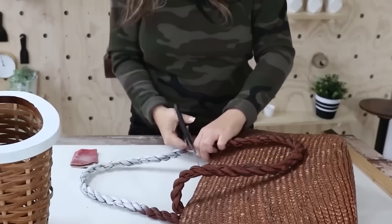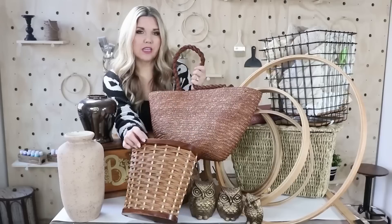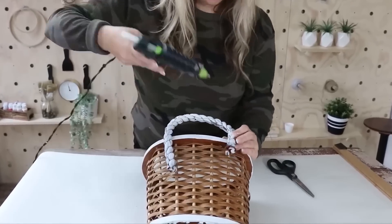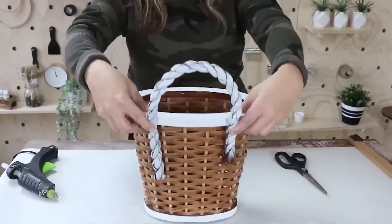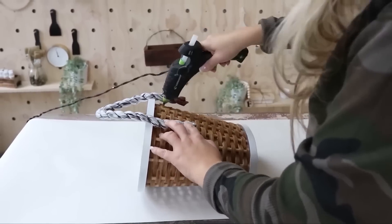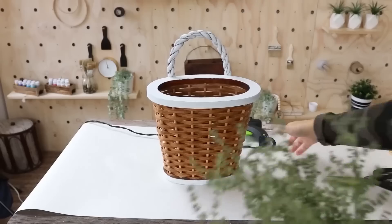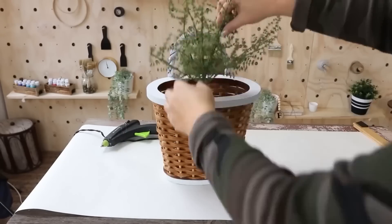I cut off the handle and attached it to the back with some hot glue. Then I'm going to add in some florals that I picked up at Hobby Lobby to finish off the piece.